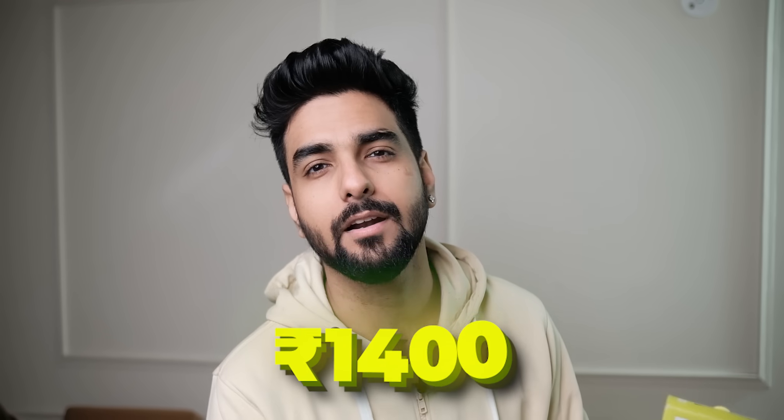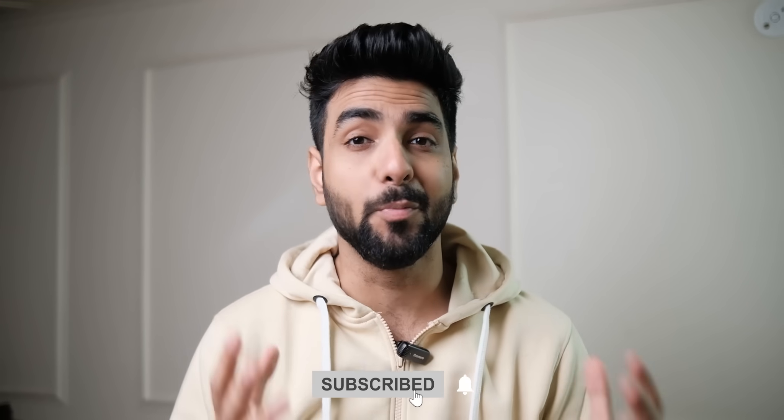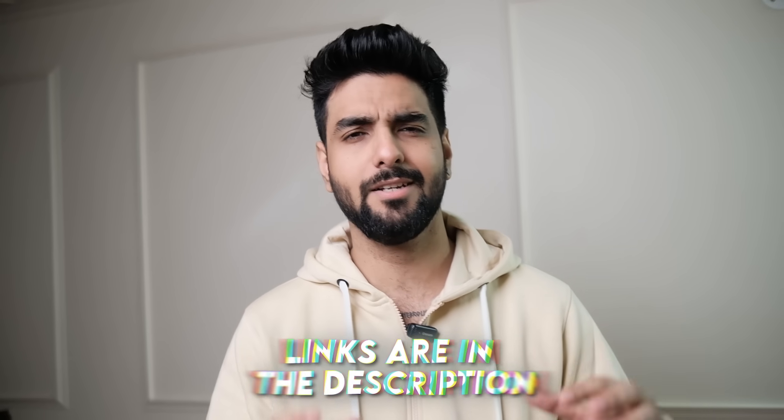So this is the final look of my beard. You can also achieve this look for just under Rs. 1400 — yes, you can get the Philips OneBlade at home for just under Rs. 1400. OneBlade is a new addition to the beard grooming game and it's the next big thing you're going to buy. The link for OneBlade is in the description — you can buy it without a doubt. See you in the next video.